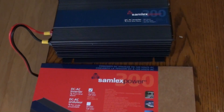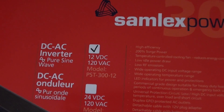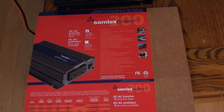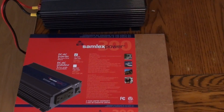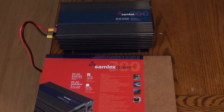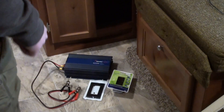In this video I will be installing a Samlex 300 watt pure sine inverter, 12 volt. The model number is PST-300-12 — the 12 signifies 12 volts. This will be installed in my RV so that I can have clean power to charge things like a laptop, run a camcorder, cell phones, that kind of thing. It gives you the cleanest power possible when running off of batteries. I'll show you guys how to hook something like this up.